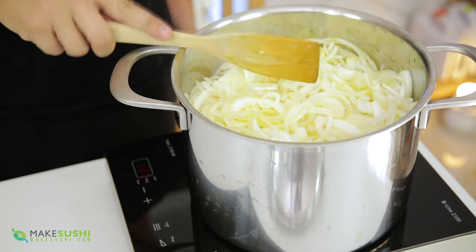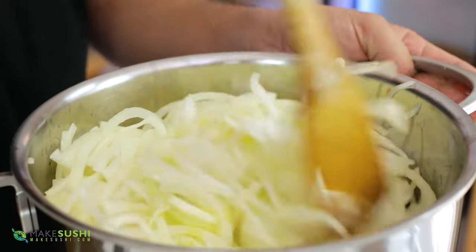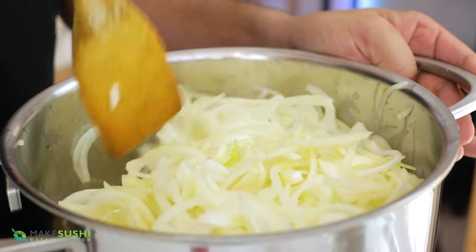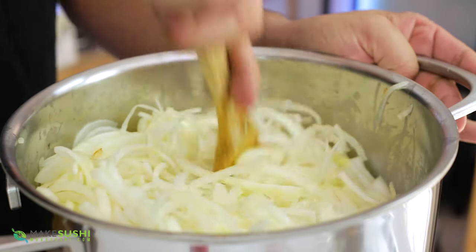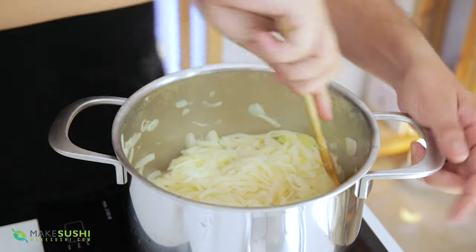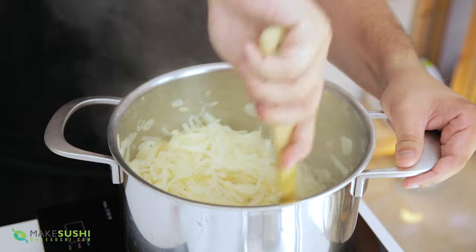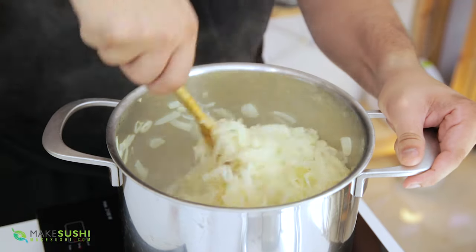Always keep an eye on this and make sure it doesn't stick on the bottom. Take a spatula and check the bottom of the pan, moving the onions around to make sure they don't burn. If they start to burn you're going to add a lot of bitterness to your onions. If you see any burning, remove them and clean the pan and put them back in. If it's just a little browning, that's what you want — move the onions around so all that browning comes off the pan and into the onions.